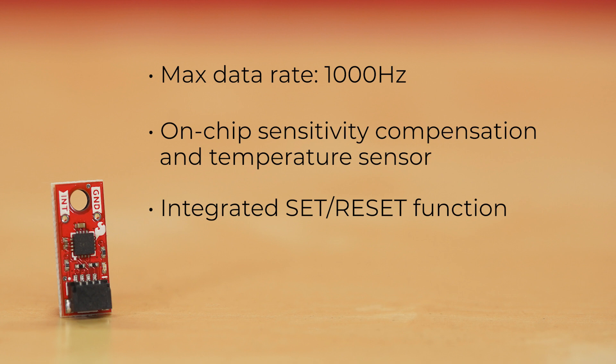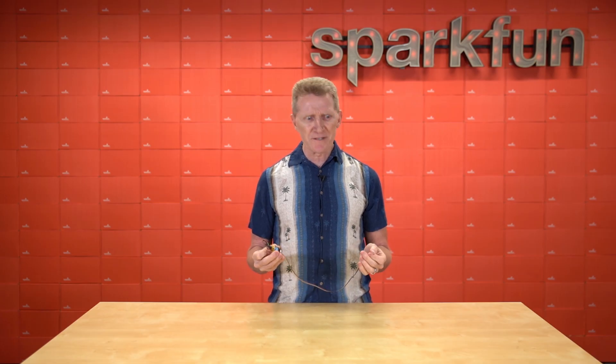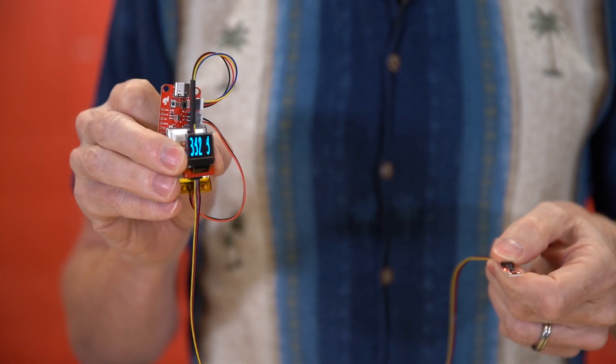All of this sits on one of our Qwiic Micro form factor boards — 0.75 inches by 0.3 inches, with a single Qwiic connector on the board. With our Arduino libraries, getting the sensor up and running takes seconds. For this demo, I just took one of our existing example codes, switched the output from serial monitor to OLED, and just like that, I've got a really tight digital compass. With more than 30 seconds of rewriting, this could easily be a compass dial instead of a numeric output.